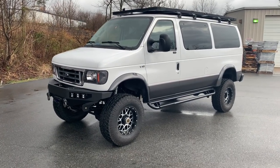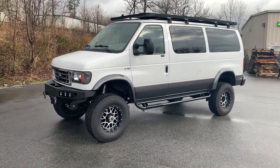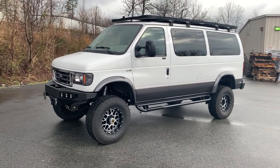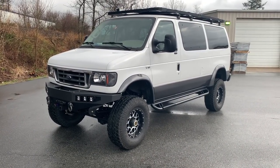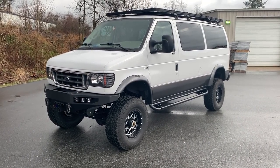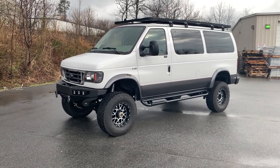Hey everybody, Chris at UJoint again. I'm just going to stand still for a few seconds because this van is just so freaking nice. This is E-Series perfection in my opinion. Gorgeous '06 E350 V10 Chateau.